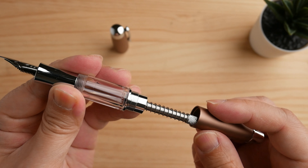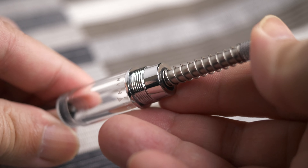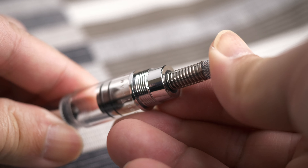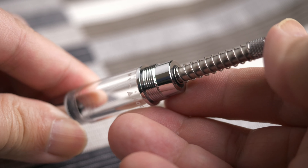Opening up the pen shows us the spring-loaded filler. Pressing down on the spring mechanism is easy and doesn't require a lot of force. It can be done one-handed, and therefore a breeze to draw ink from the bottles.